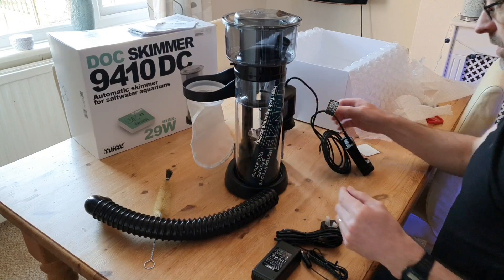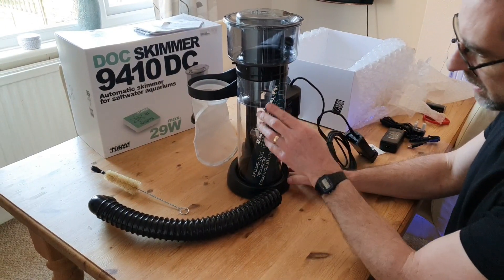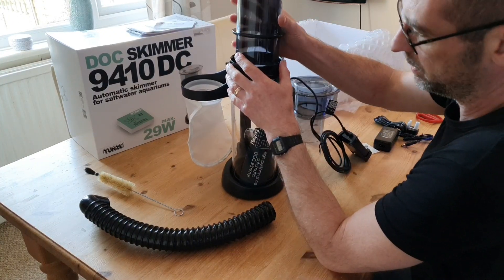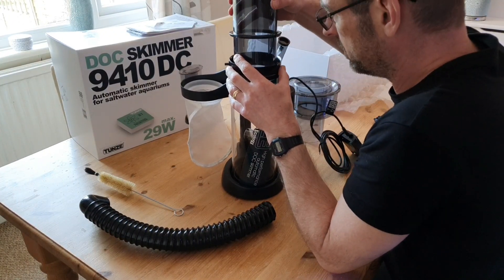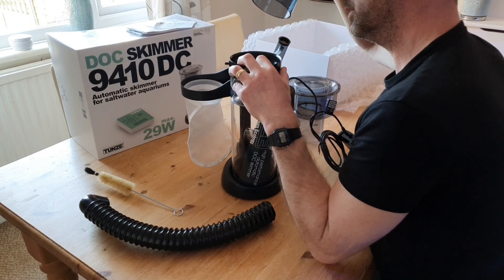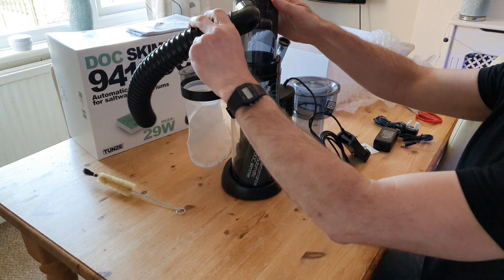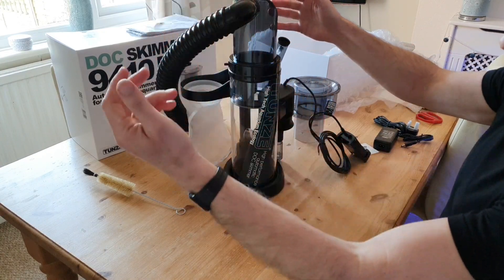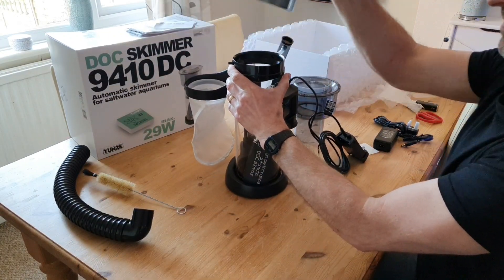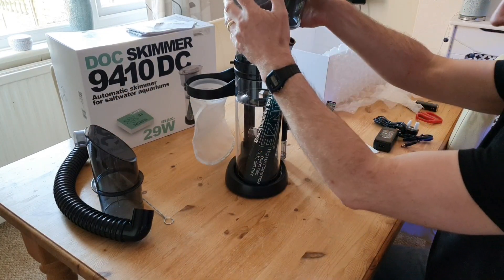If you want to increase the amount of foam, you simply use the controller to turn the dial up, which increases the pump speed and air intake. I'm currently running it at 20% of the lowest pump speed. There's also an attachment with a pipe into a larger container — a clever idea if you're going away on holiday — though I'll probably never use it.